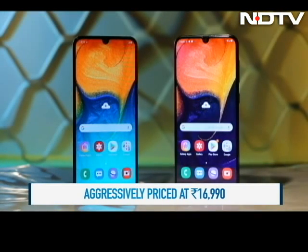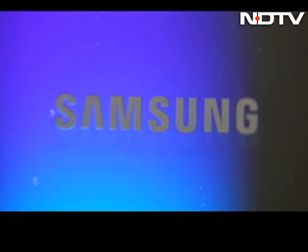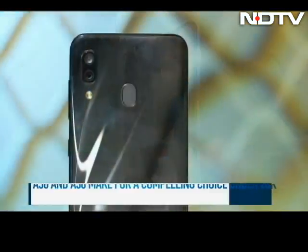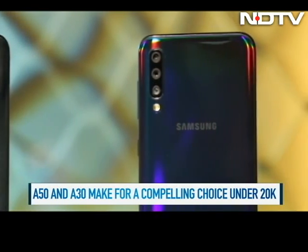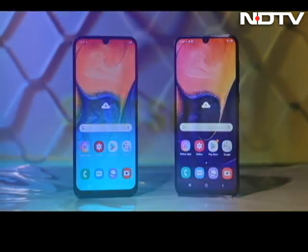And now coming to our verdict. It's evident that with the A-Series, Samsung wants to dominate the budget market, previously a territory of Chinese companies like Xiaomi. The A50 is ideal for those looking for triple rear cameras at this price point. The A30 lags a bit behind in specs and we would recommend you go for the A50 with a few thousands more. While you may get better processors and gaming phones in this segment, the new A-Series comes with great specs and a solid design backed by the name Samsung.